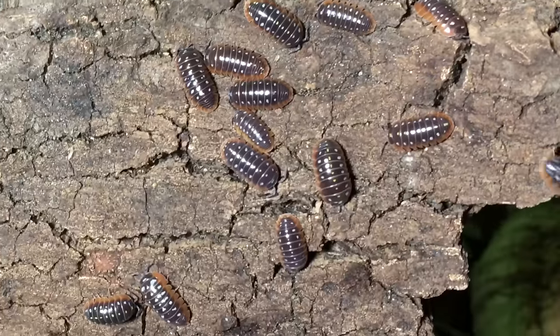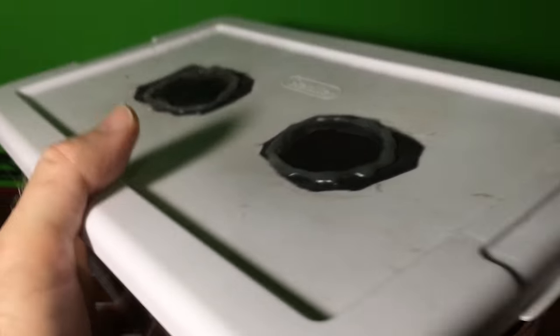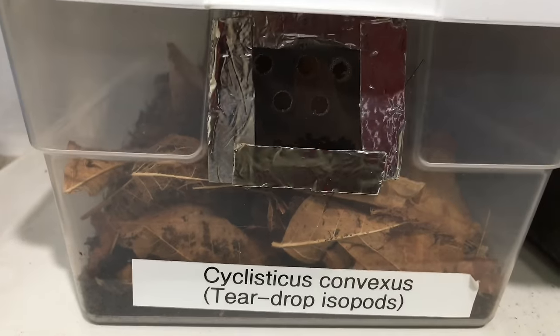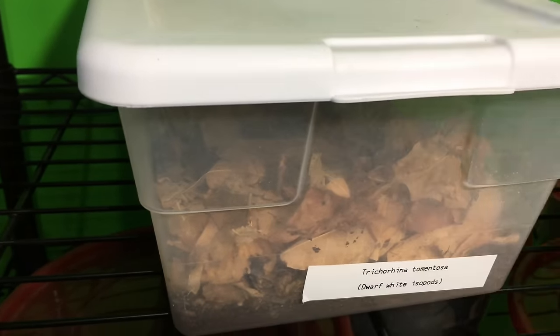It's really the ventilation that varies from species to species. For my Armadilidium isopods — such as my zebras, my peaches, or my Montenegro isopods — I use a lot of ventilation. As you can see in these enclosures, I cut fairly sizable holes in the lids and screen them over, and I also put holes in the sides of many of those containers. It's a similar thing with my Spanish Porcelio isopods, my Titans — I have a large cutout in the lid that is screened off. For most others, I still have a little ventilation drilled into the side. The isopods that get the least ventilation are my Oniscus ocellus and my Trichorhina tomentosa, or dwarf whites — I don't add any ventilation at all to their enclosure, as it helps maintain the high humidity they're used to from their tropical environment.